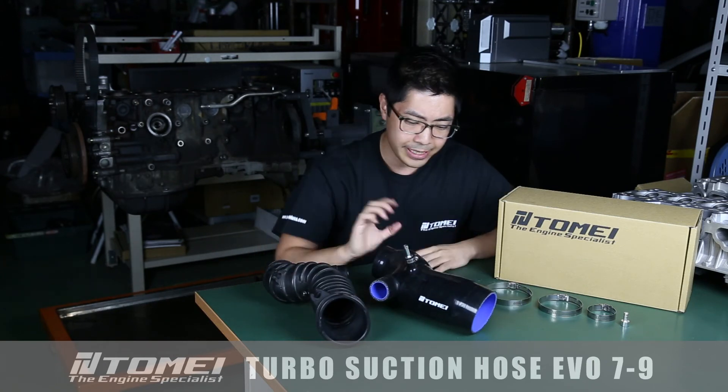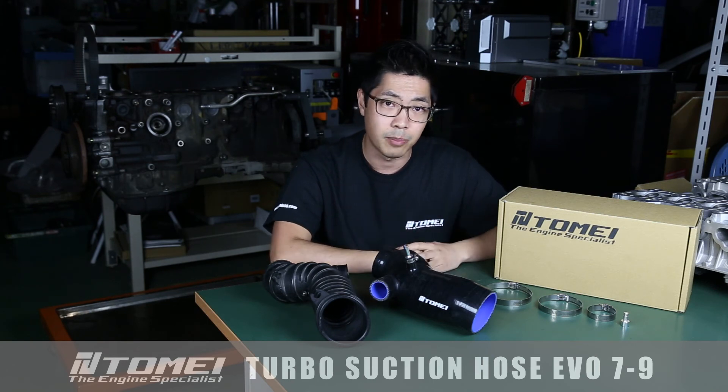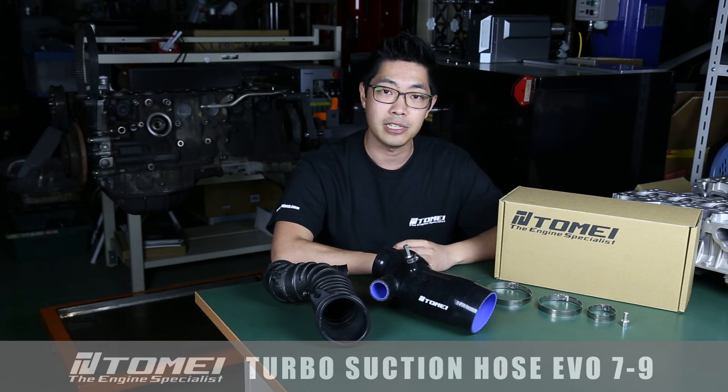This particular version we have is for the OEM turbo, but we also do have a much larger one if you're running an aftermarket large size turbo as well. Definitely do make sure that you check out our website for the options. That's it for today — check back next time. We'll see you soon.